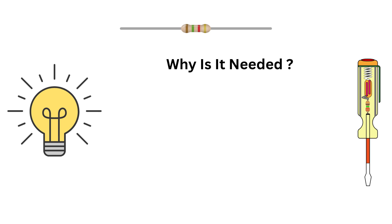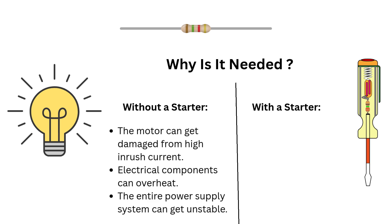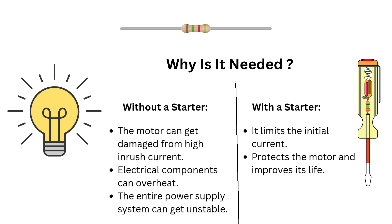So why is a starter needed? Without a starter, the motor can get damaged from high inrush current, electrical components can overheat, and the entire power supply system can become unstable. With a starter, it limits the initial current, protects the motor, improves its lifespan, improves efficiency, and ensures safe operation.